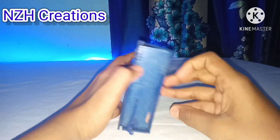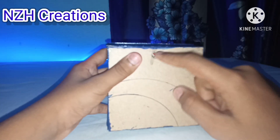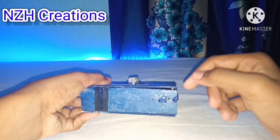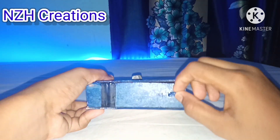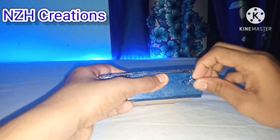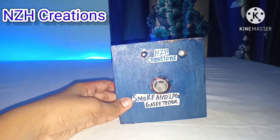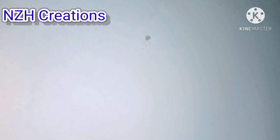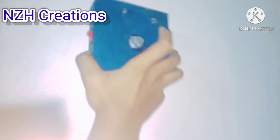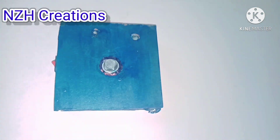So friends, how does this look? Let me know in the comment section. I have made a small hole in the back side of the sensor so you can hang it and keep it in the kitchen or somewhere suitable. Let me show you what the hole is used for — this way you can hang the sensor.